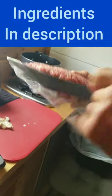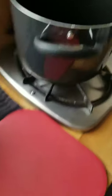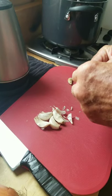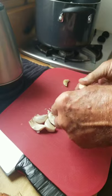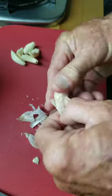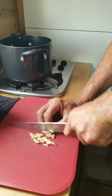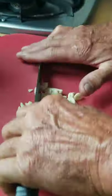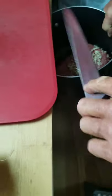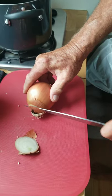Going to start with a little more than a pound of ground beef, 85% lean, and 6 or 8 big cloves of garlic. Chop the garlic. 1 medium onion, peeled and chopped.